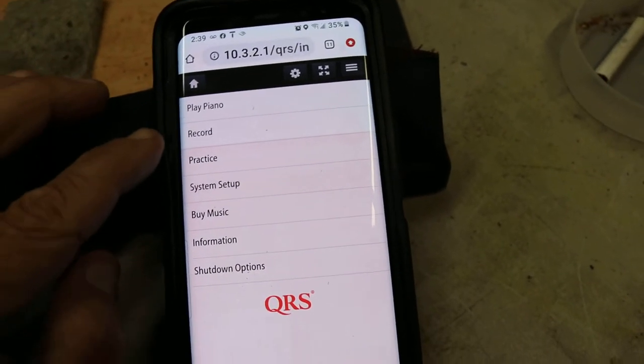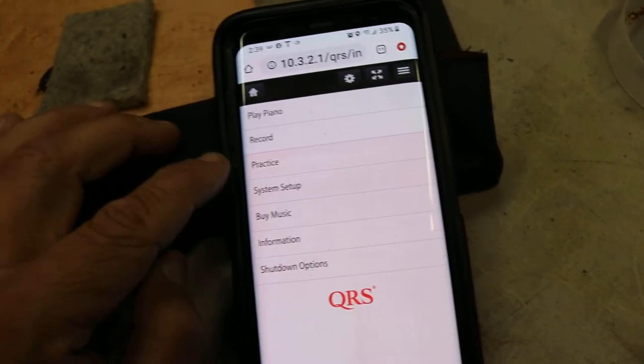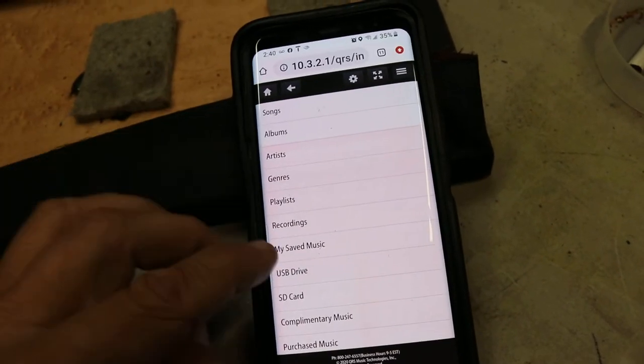Play piano, record, practice. You can't record — this piano has an option to get that, but we didn't put a record system in there. You have system set up by music. We're going to go to Play Piano. You have songs, albums, artists.